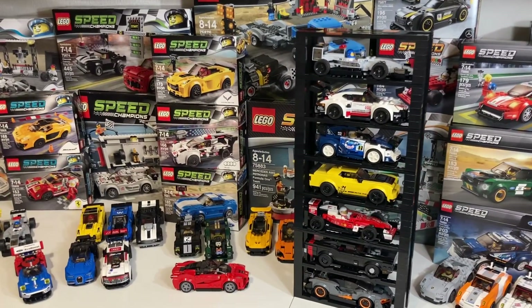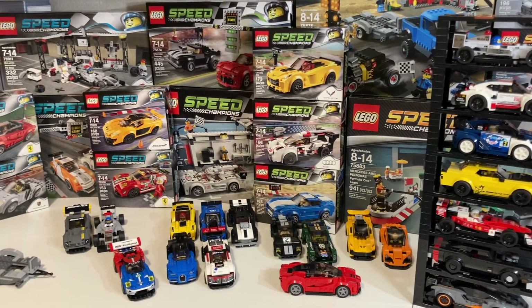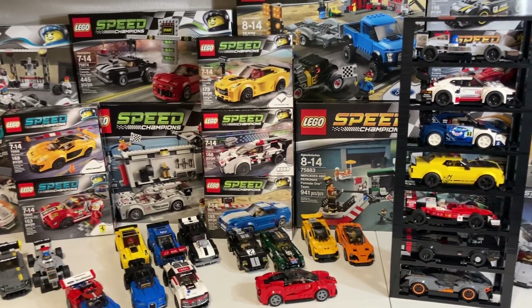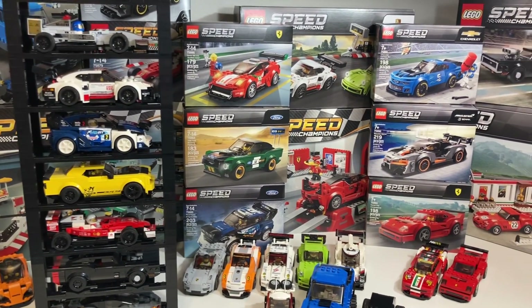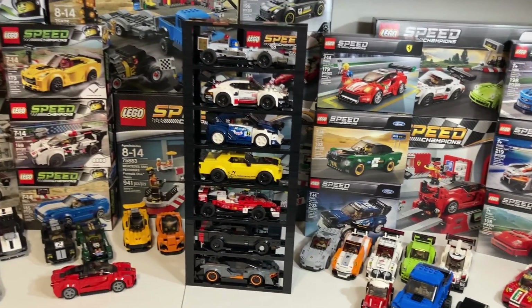So I think that covers all of the details on how to build these racks. Right now I've only got 7 displayed because I need more parts. I'll go to lego.com and pick up these parts so I can display all of my cars here. Or you can go to bricklink.com and buy some used parts to save some money.